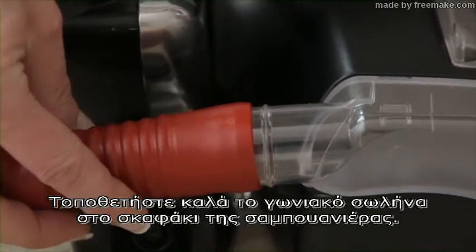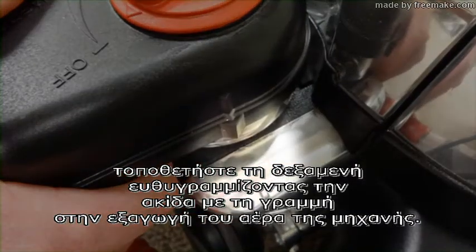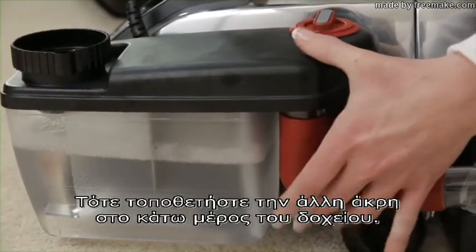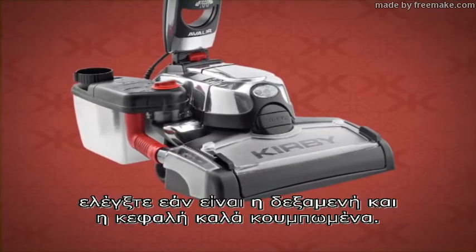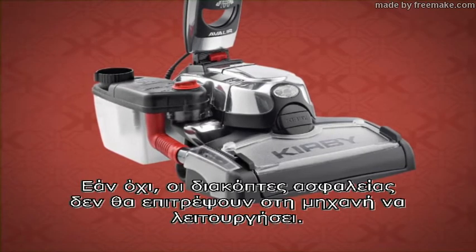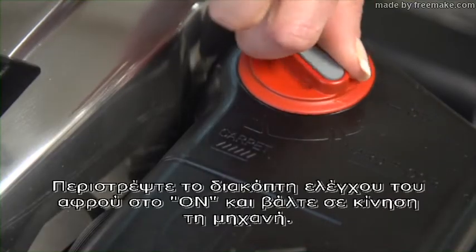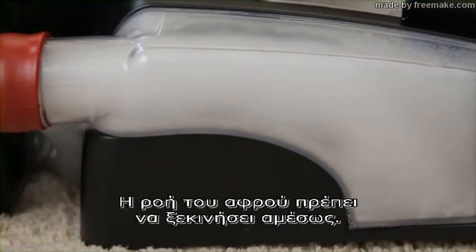Firmly connect the elbow hose to the shampoo tray. Attach the tank by matching up the lines on the tank and the exhaust port. Rotate it toward the unit to lock firmly in place. Then connect the other end of the hose to the bottom of the shampoo tank. Plug the unit in and turn it on. If the unit does not turn on, check that the shampoo tank and the nozzle are both firmly locked in place, or the safety switches will not allow the unit to turn on. Lower the nozzle as far as possible. Turn the suds control valve to the carpet setting and start moving the unit. Suds flow should start immediately.